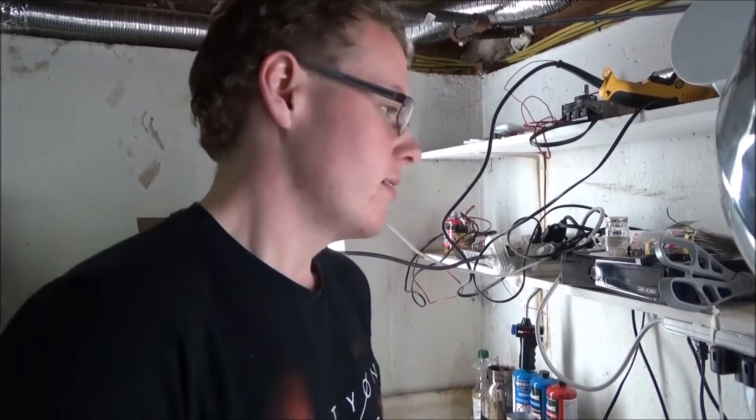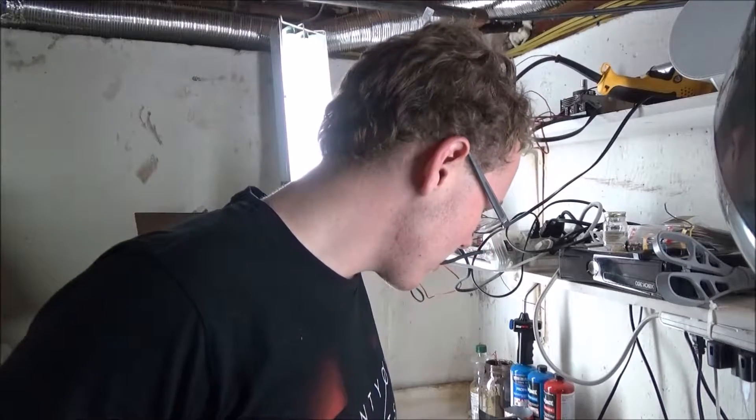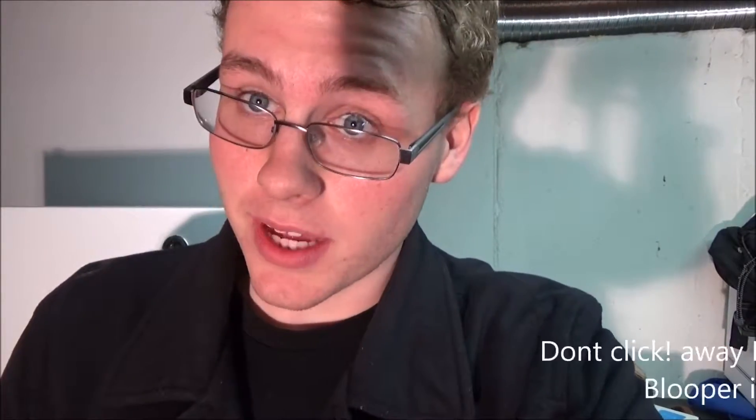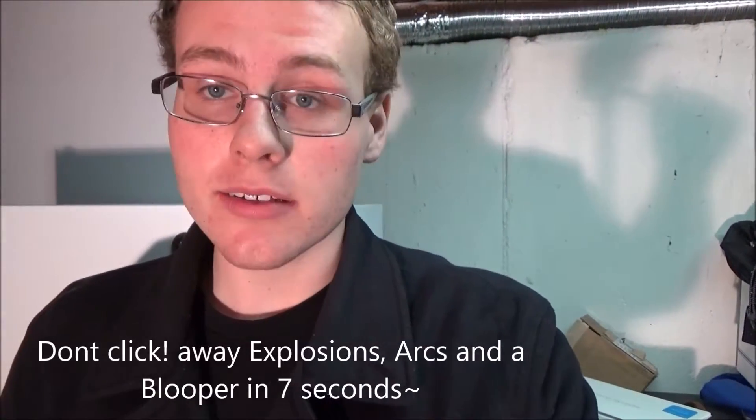Giant arcs, high voltage electrolysis — the possibilities are endless. Thanks for watching. Tune in next time to see what I do with that transformer, and stay safe.